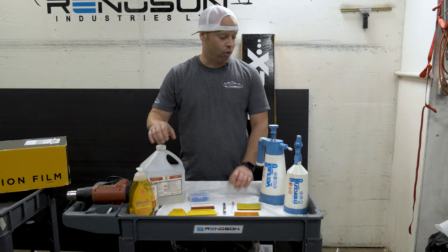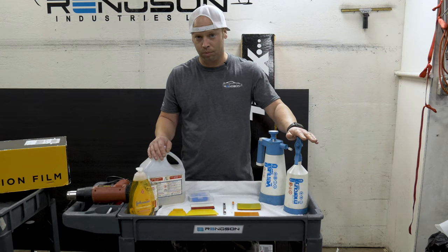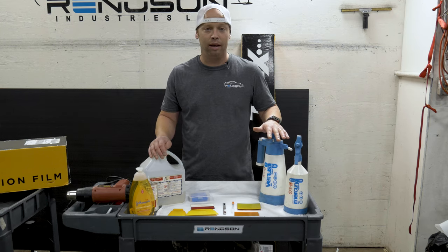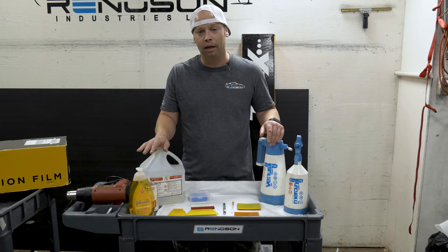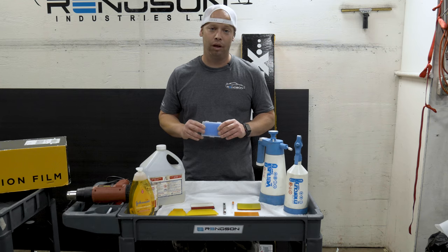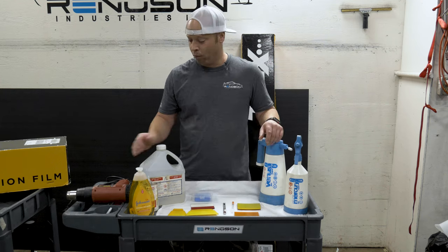You'll require some sort of slip solution — there are many of them on the market. We'll be using Johnson's Baby Shampoo today. You'll require a couple of different types of sprayers: you can use a trigger sprayer, pump sprayers, or large sprayers. You'll also require isopropyl alcohol at 99%.